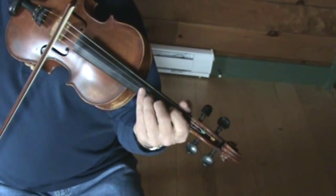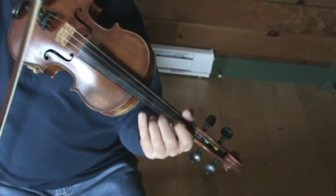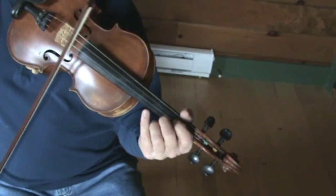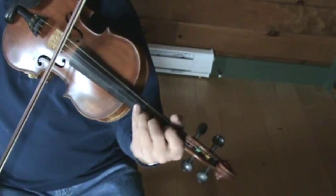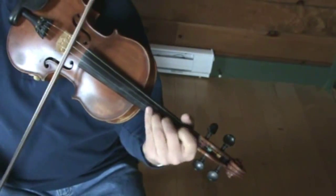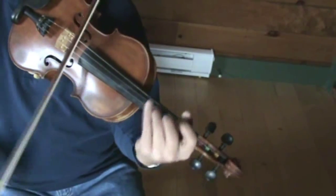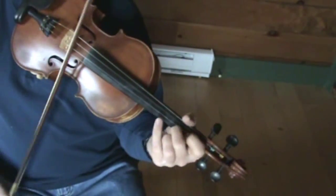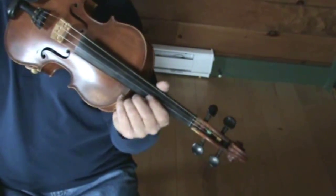Now the second part of the tune goes like this. You can do it a couple different ways — I just kind of rock off an open A here, hitting my second and third finger on my E string. So that's all there is to the second part. Again, it has some real nice drones there.